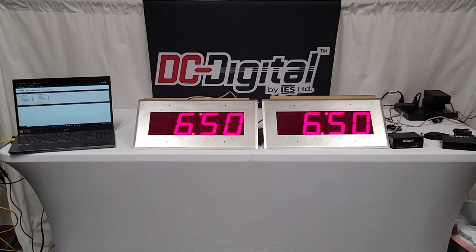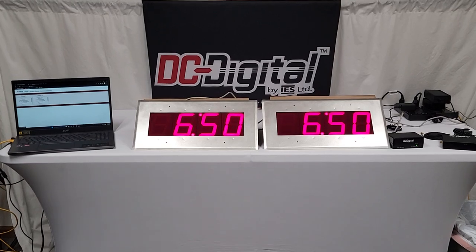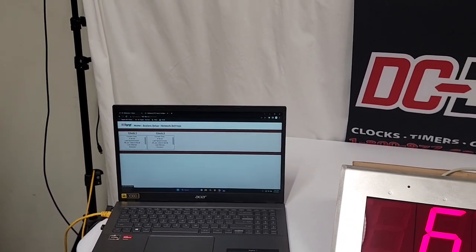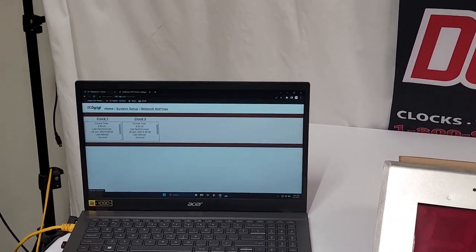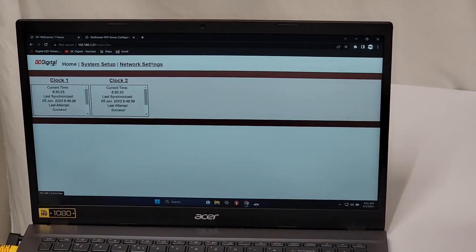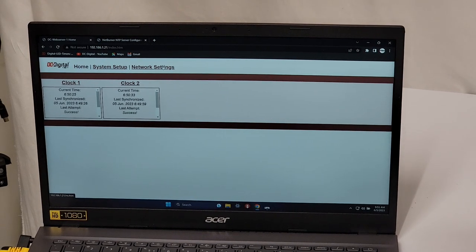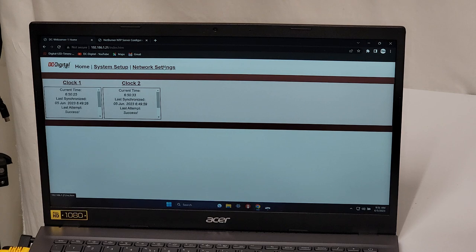These are all flush mount, as I said. We put a bevel on the front and a gasket on the back to seal it against the clean room wall. I'm going to show you the web page produced by the Web Server One — here's a close-up. It's directly viewable through any web browser such as Chrome, Firefox, or Edge. You pull up the IP address of the Web Server One and it brings up your clocks.